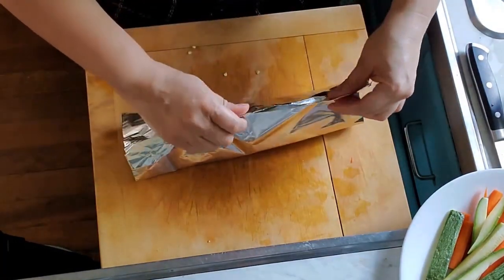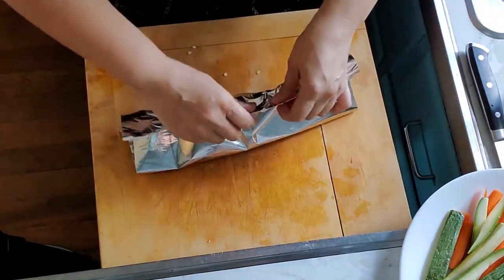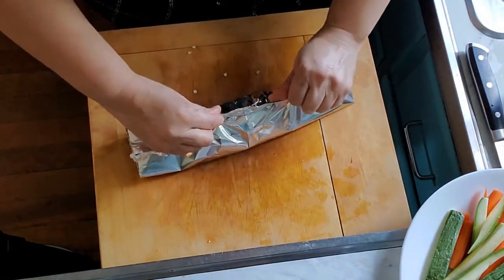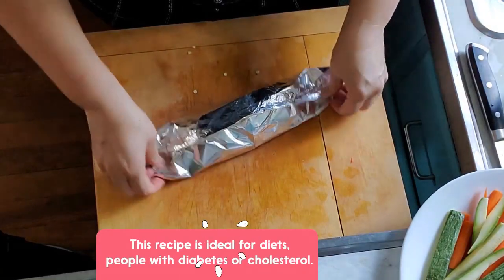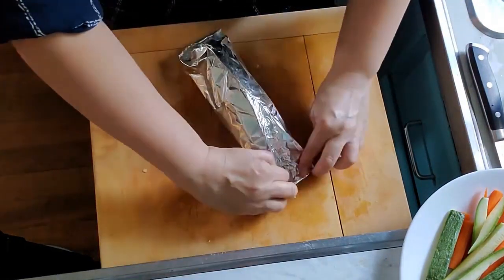On top of the fish we are going to add the vegetables — you can add as many vegetables as you want. Add a teaspoon of olive oil on top, then fold the foil paper once, fold twice, and if you can, fold three times. Do the same on the sides.